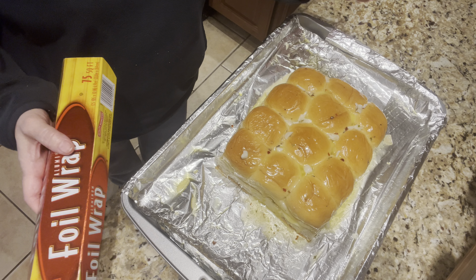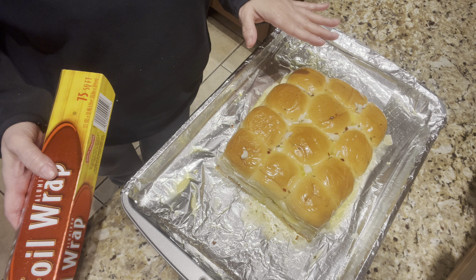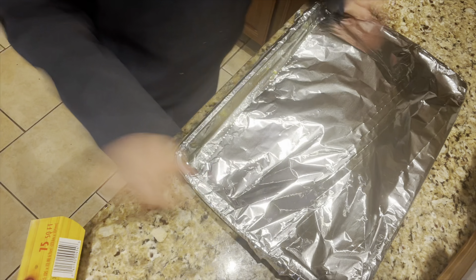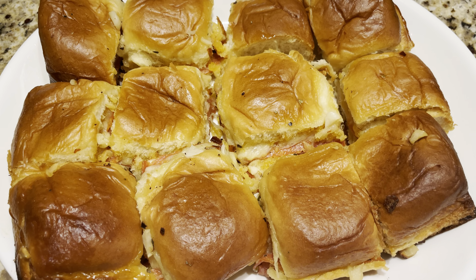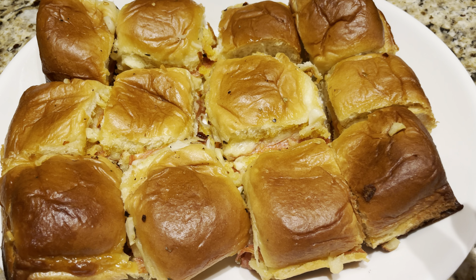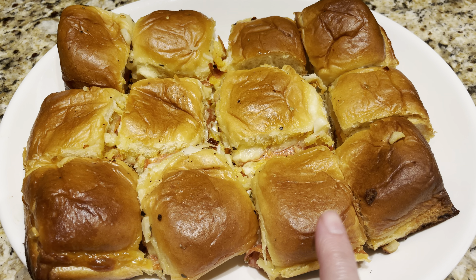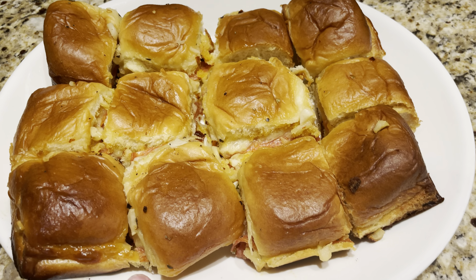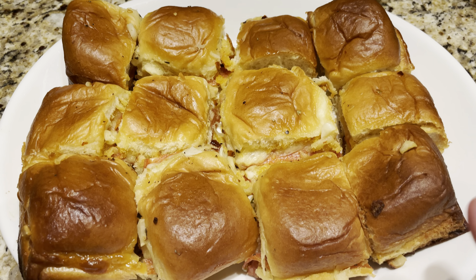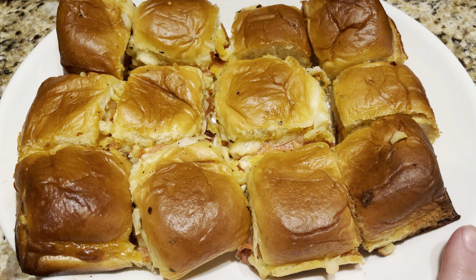Cover the sliders with aluminum foil and bake at 350 degrees for about 20 to 22 minutes until the cheese is melted. Here's what they look like coming out of the oven — I cut them into individual rolls. They smell absolutely delicious! This is great for Super Bowl Sunday. You can make them ahead of time and just pop them in the oven right before your guests arrive so the cheese is nice and melted.